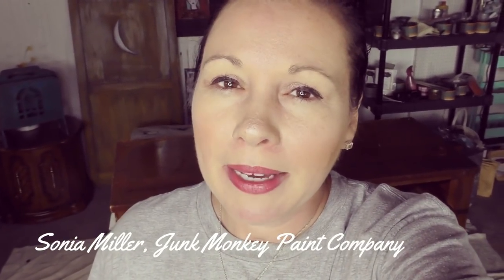Hey friends, it's Sonya Miller of Junk Monkey Paint Company and welcome back to my daily vlog. You're joining me in the garage. We just got out of the shower, got our paint clothes on, and now it is time to flip this beauty — this potential beauty behind me.